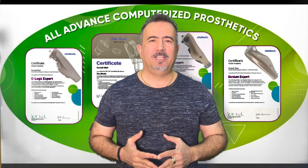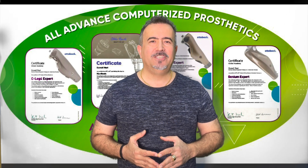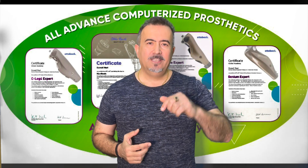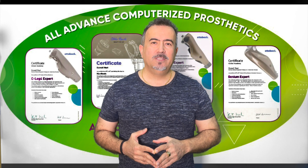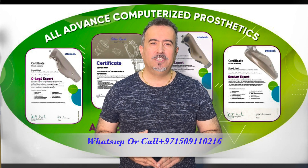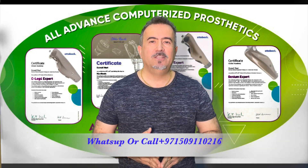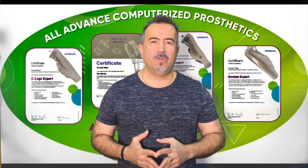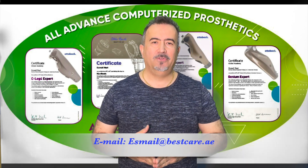I hope you like the educational videos from BestCare Forum. Please, if you have any suggestion or any question, write your comment under the video or contact us at 00971-50911-0216. My name is Esmail Nouri. I will answer you 24 hours, seven days a week, or write an email to us at the email shown on the display right now.